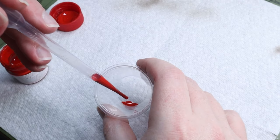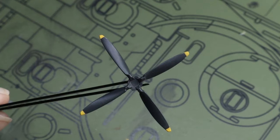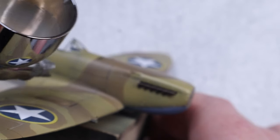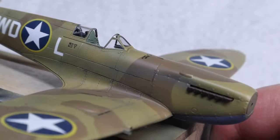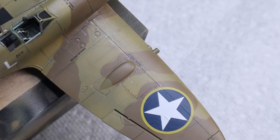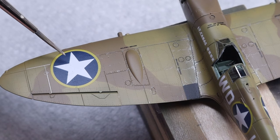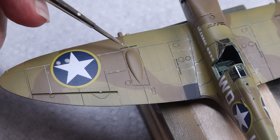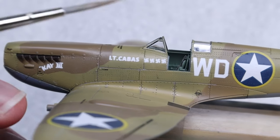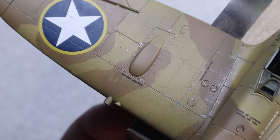I tried something new for painting the propellers by base coating the yellow tips with red to improve coverage, but long story short I don't think it was worth it — use pink primer if you have it. My exhaust stains are a simple light gray mixture applied very lightly, accompanied by some chipping with the Prismacolor silver pencil. I made a mistake by doing the chipping before my oil work because the oils wiped it right off and I had to redo it at the end.